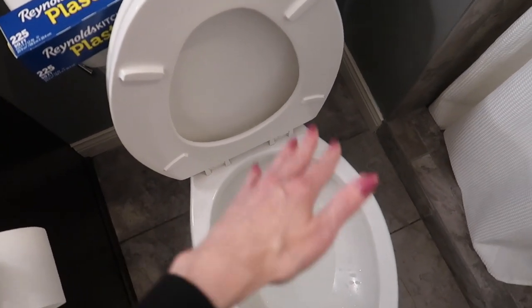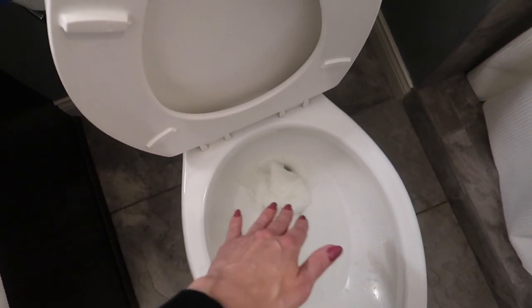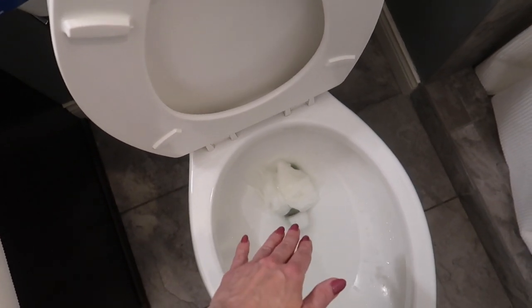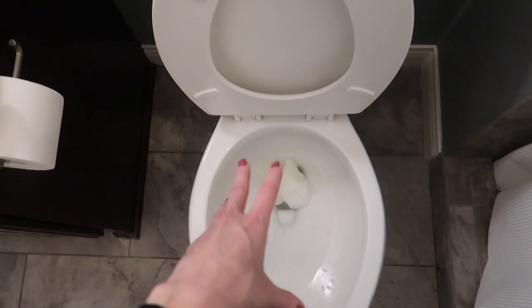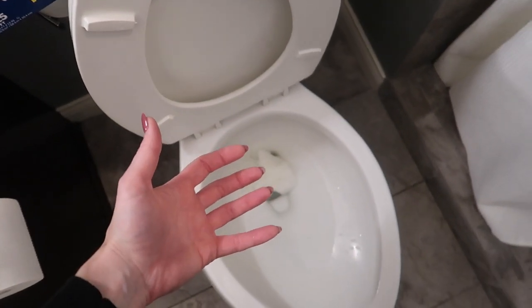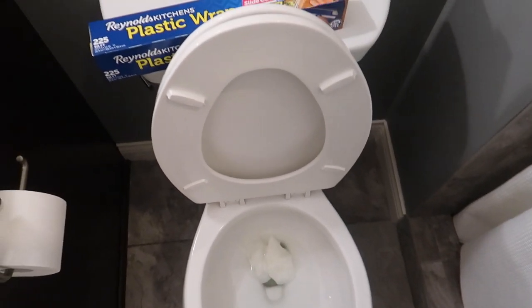And last but not least, good old baking soda and vinegar. Dump in as much baking soda as you want — I would say about half a cup — and a good half cup to one cup of vinegar in your toilet. Let it sit, let it fizz. Allow it to create that carbon dioxide gas to hopefully break down what's causing the clog in your toilet.